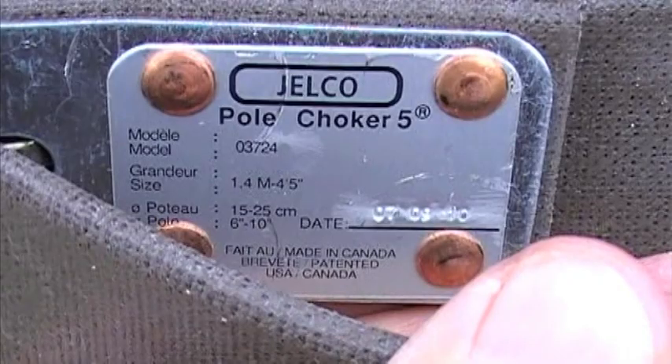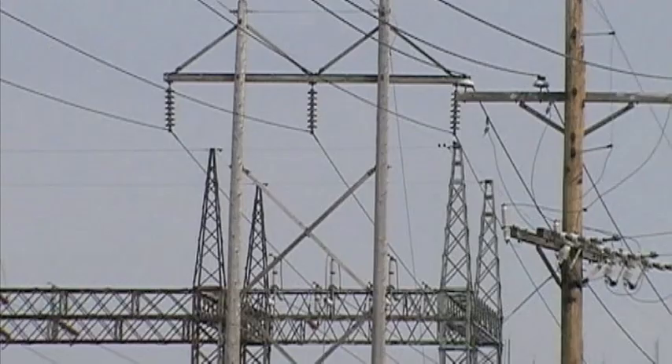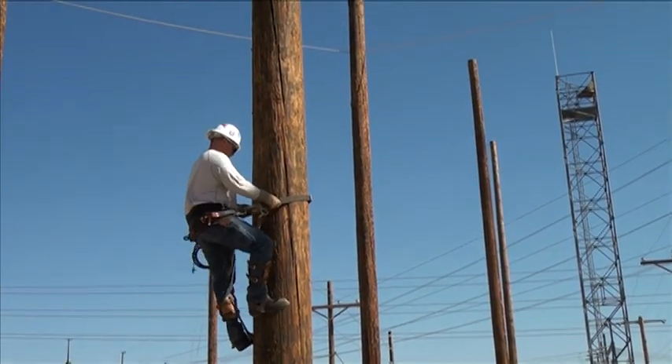The Pole Choker is available in four sizes: 1.4 meter for small distribution and communication poles, 1.6 meter for most distribution structures, 1.9 meter for most transmission structures, and the 2.1 meter for large transmission poles.